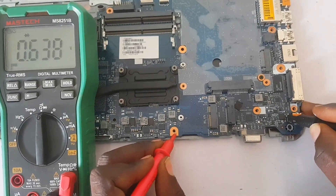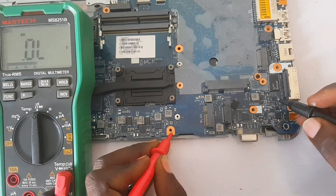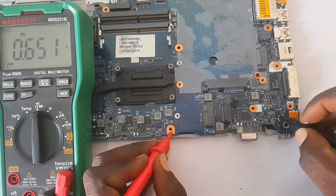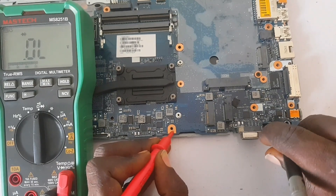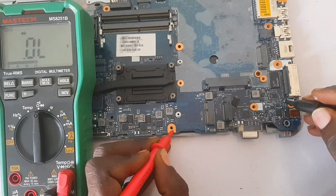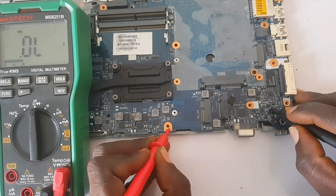We are taking a reading on the first MOSFET right there. The other leg is reading properly — it's not grounded. Reading the next side of the MOSFET and it's feeding properly. Now taking the reading of another MOSFET — this side of the MOSFET is good, it's reading properly.